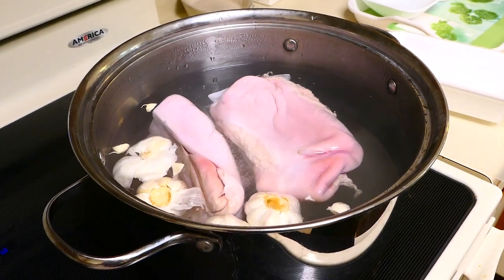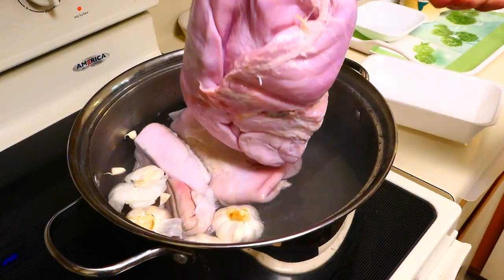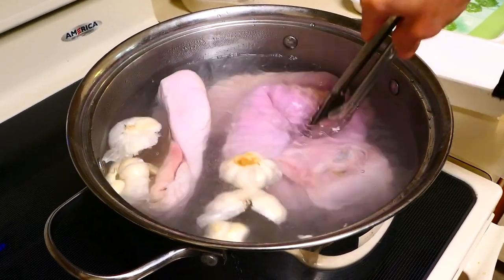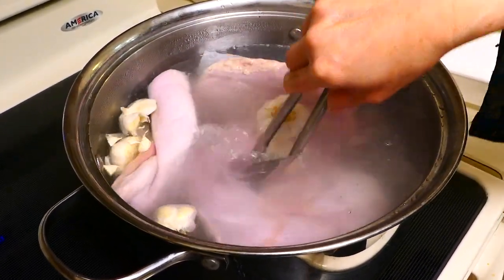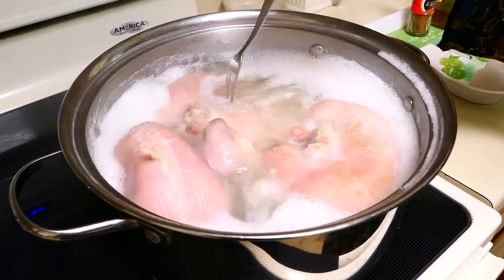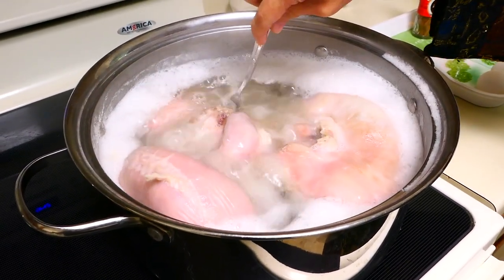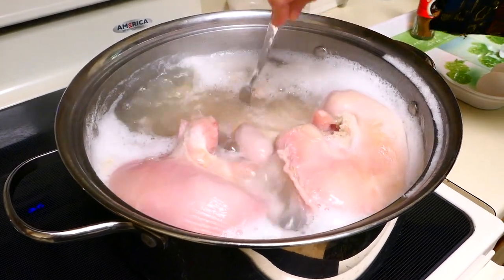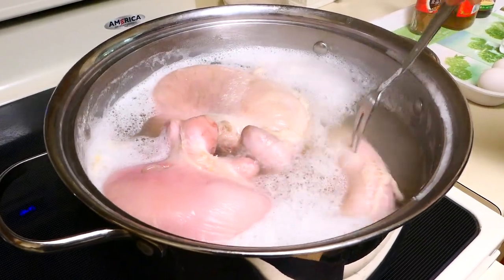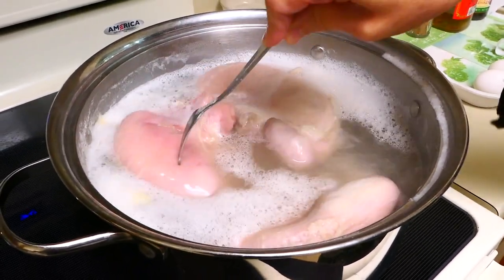Boil for about 30 minutes. Some of you may think it is really gross, but man, it tastes really good. We cook it so that it will stay in the water rather than float. Very important: do not cover it, because it will boil over and it will mess up your kitchen big time.